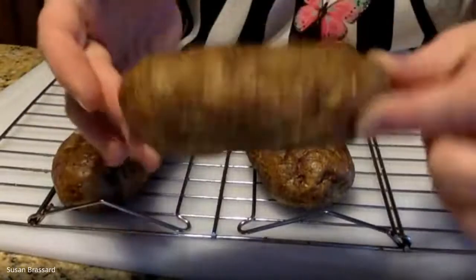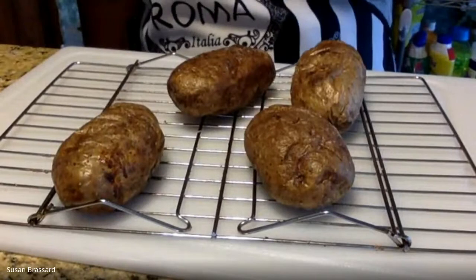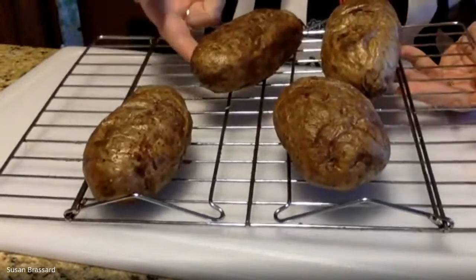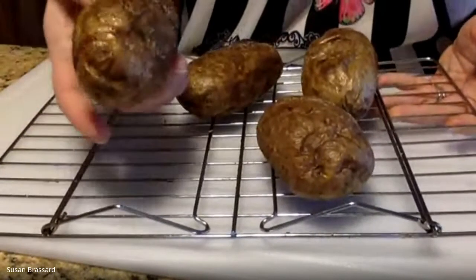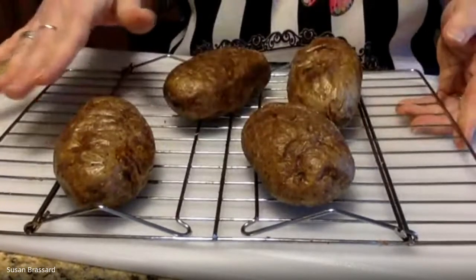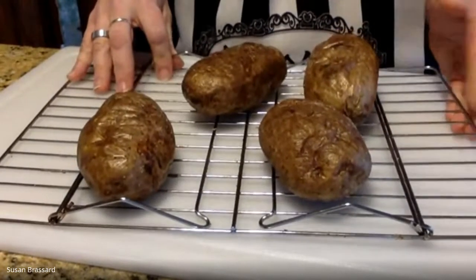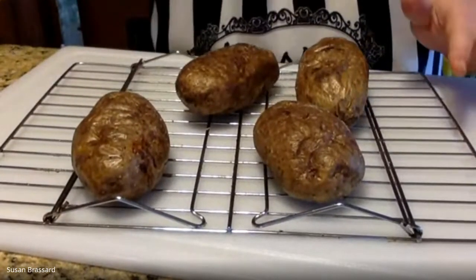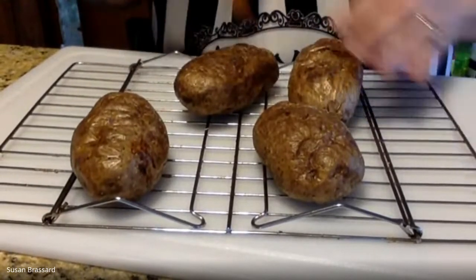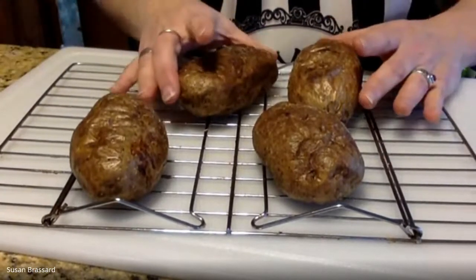You get a nice coating of flavor on that skin, which makes it easier to eat. A lot of people don't like the potato skin because it doesn't have much flavor, but by baking them on a rack the air can circulate underneath and you don't get that weird flat crusty spot on the bottom that you get if you put them on a sheet pan. Try to bake them on a rack at 425 degrees for 50 minutes. Just before you put them in the oven, pierce them a few times on each side so that air gets in better and steam comes out.